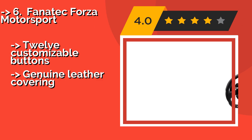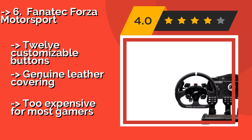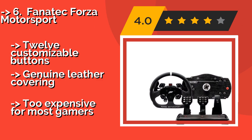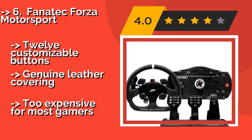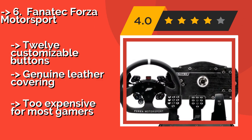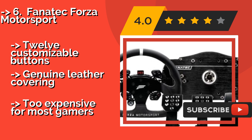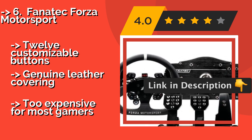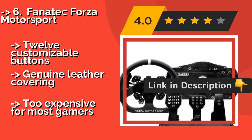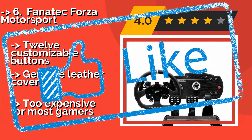Sixth is the Fanatec Forza Motorsport. The premium quality Fanatec Forza Motorsport, approximately $2000, offers top-of-the-line precision and feel in a set that includes a wheel and three pedals. It's probably the most realistic controller available and is as close to a direct-drive system as you can get on a console. It features 12 customisable buttons and genuine leather covering, but it's too expensive for most gamers.